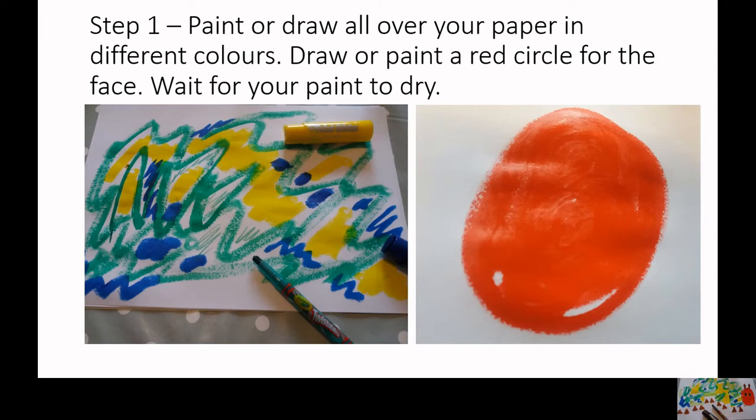Step 1. Paint or draw all over your paper in different colours. Draw or paint a red circle for the face, then wait for your paint to dry.